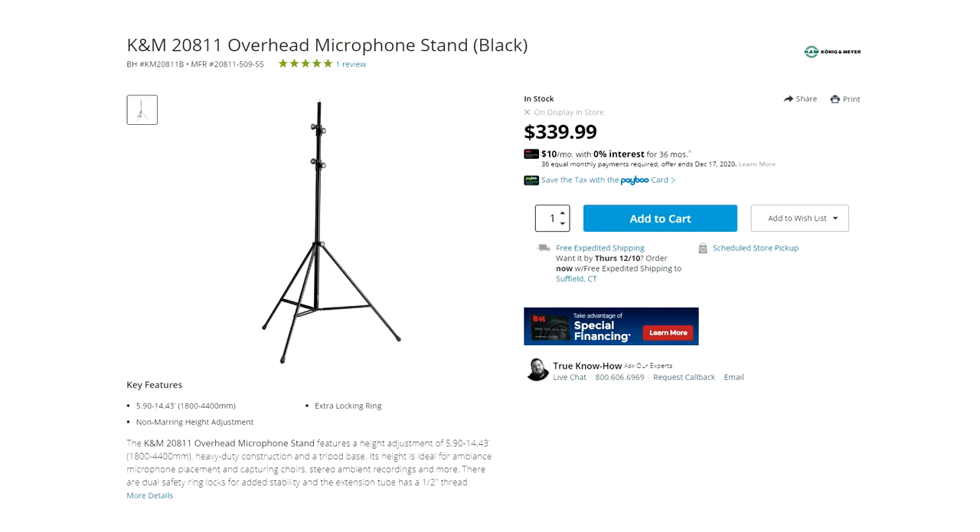To get the best possible sound, it is important to get your crowd mics positioned well above the congregation. The Connegan Meyer 20 811 is one such overhead mic stand that has wide, stable tripod legs and a 14-foot height that places the mics in an ideal position over the congregation.